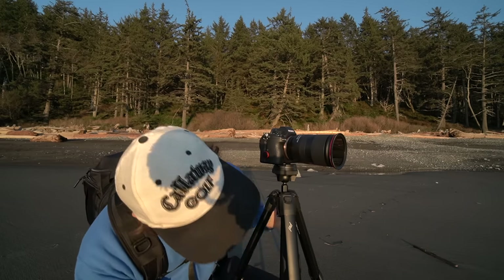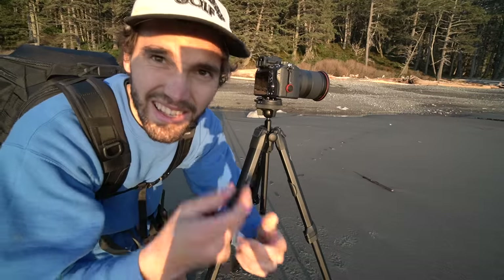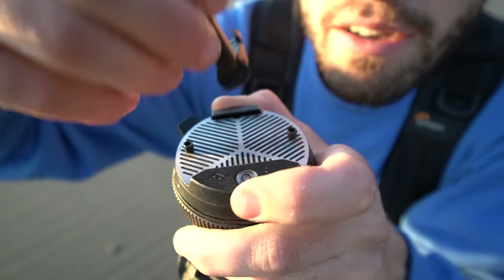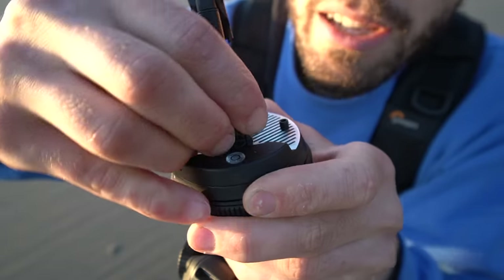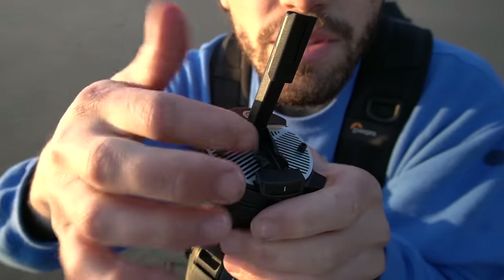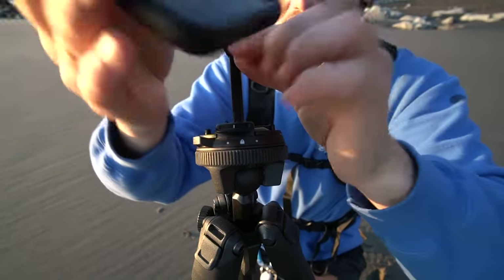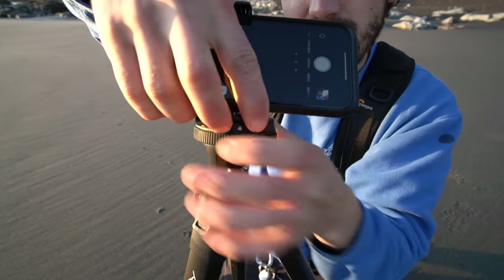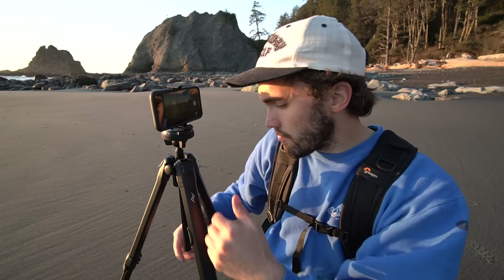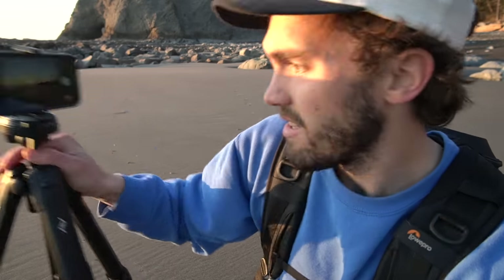A couple more features to go over real quick: you can totally hang a bag off of it if you need extra weight to steady it from wind. Also hidden underneath is a phone mount. You fold the longer part down, place it in the lip — there we go. So that gets placed right in between those two lips — make sure to actually lock it. Take your phone and look at that! So if for some reason you want to use a really expensive tripod with your phone, you have that ability wherever you go, and it's stored in this little nook. And if you need to unscrew the plate, the tool is just kept on the side.